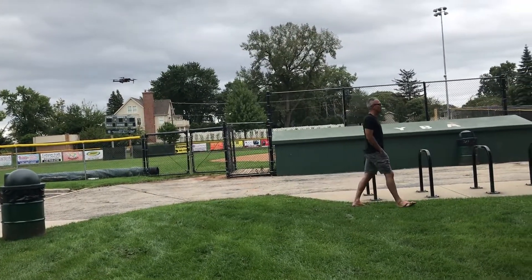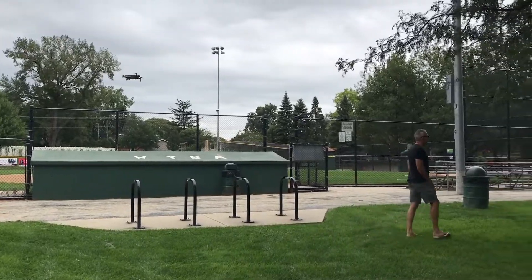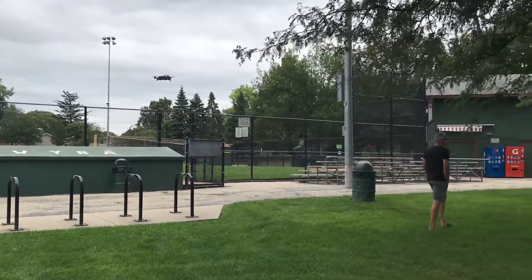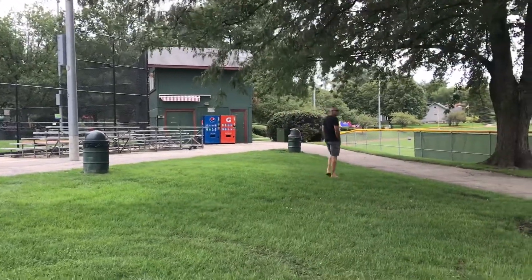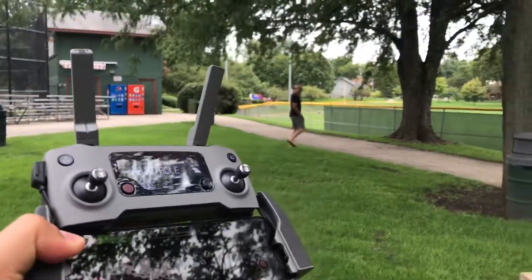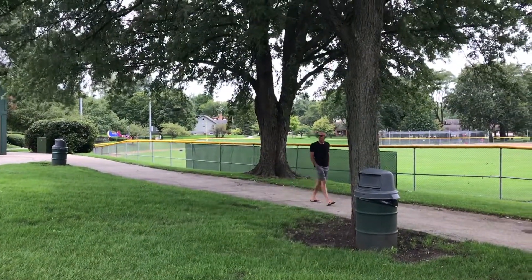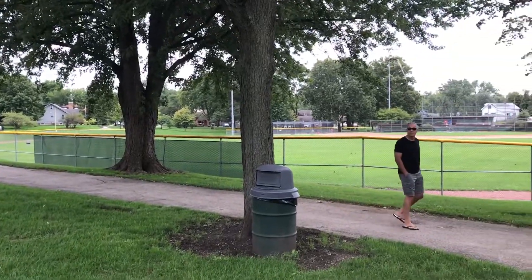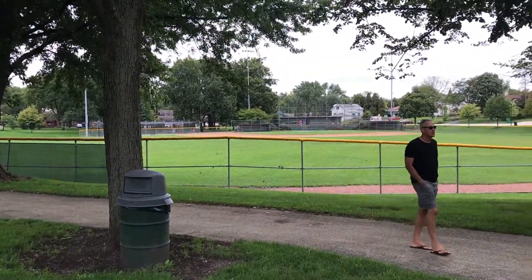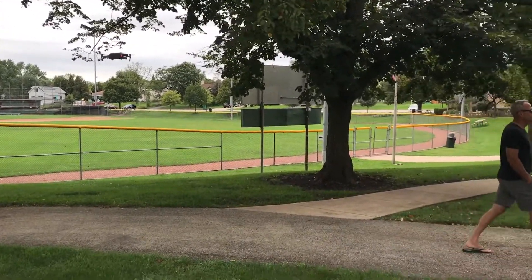We are here testing the sensors on the new Mavic 2 with the one-inch sensor. As you can see, I'm not touching the remote at all — David just went underneath the trees and the drone actually lowered its own height to follow him. Again, I'm not controlling the remote at all. This is Active Track.